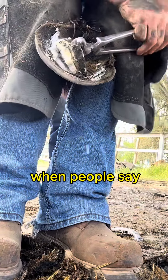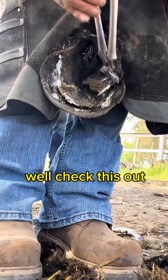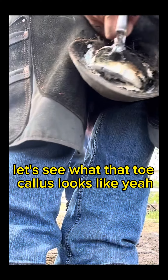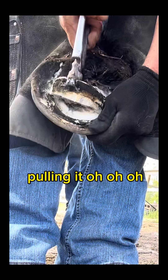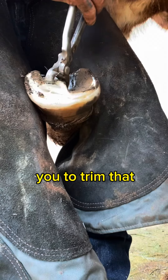Here's a good example when people say we always have to keep the toe callus. Well, check this out — this is the toe right here. Let's see what that toe callus looks like. Pulling it — there it is. Yeah, you did trim that.